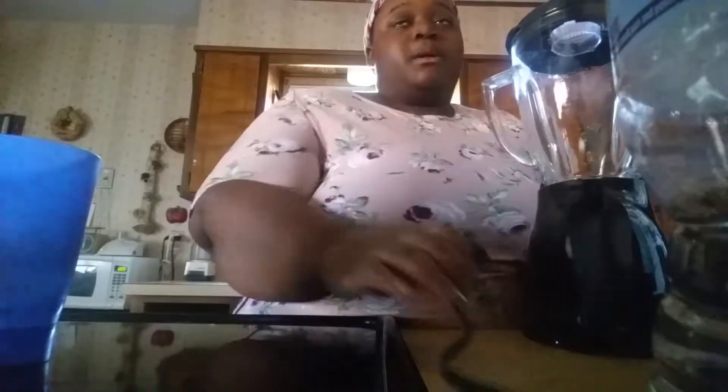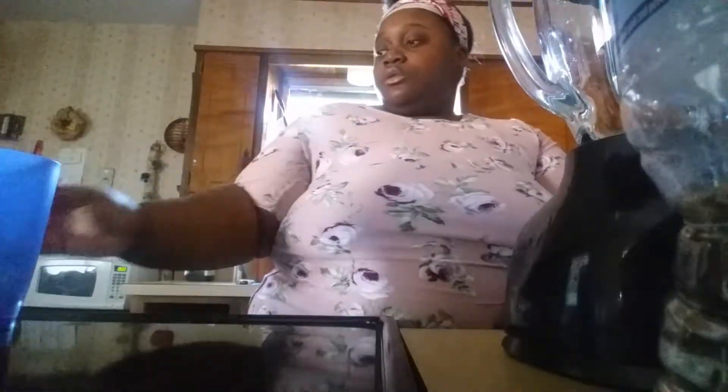Alright y'all, so I'm about to make me a breakfast smoothie. I kind of overslept today but it's okay. First thing — I'm gonna rinse this real quick. I'm not using my pop because it's $400.